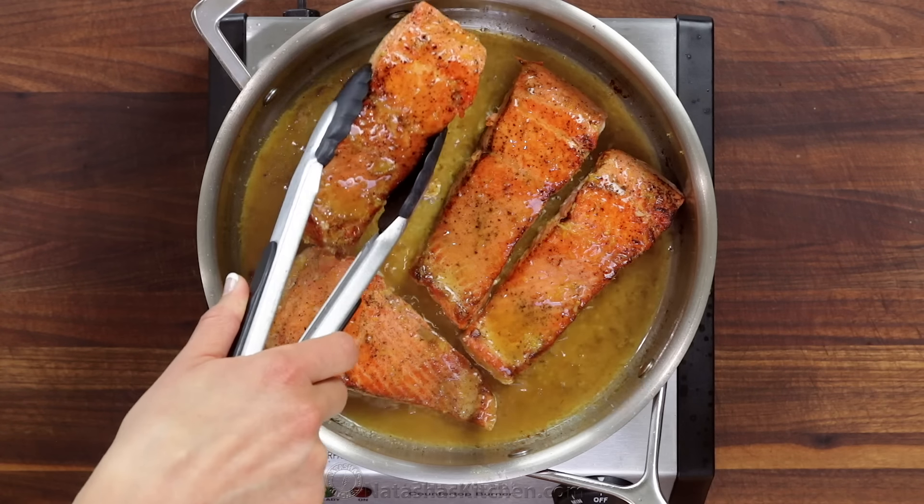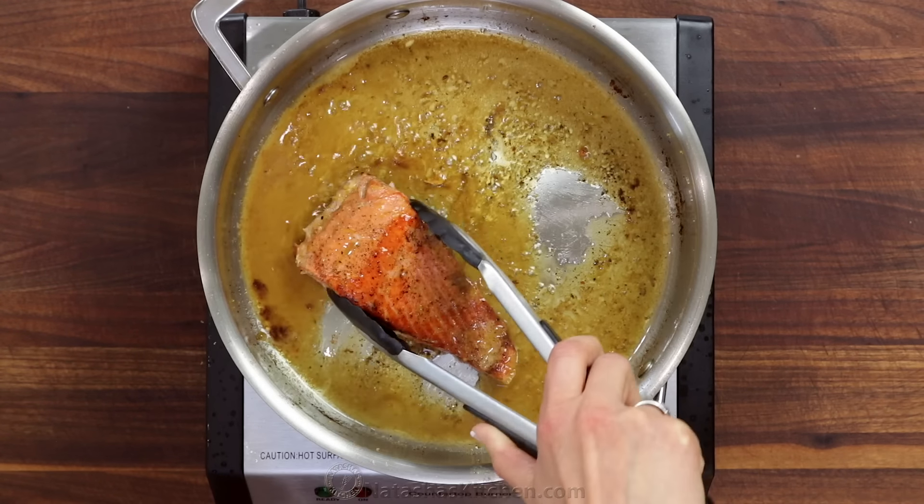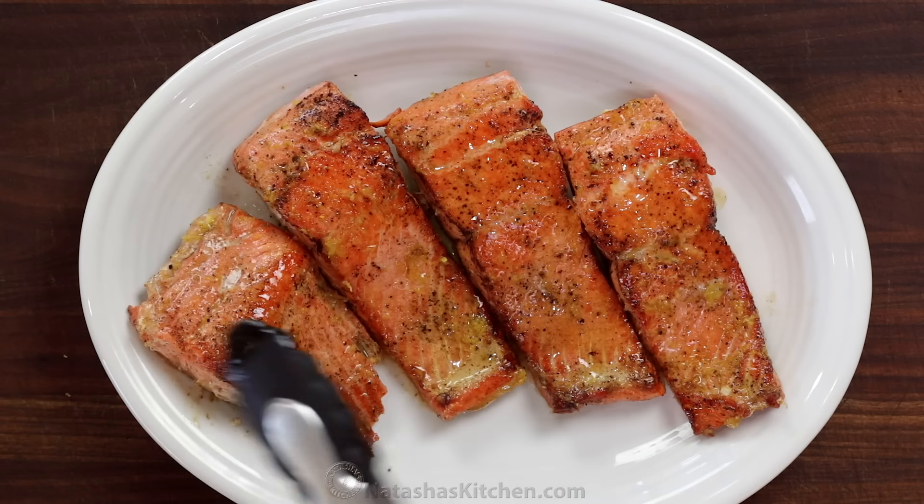Just as soon as the salmon is cooked through, transfer it to a serving plate and drizzle with all of that delicious pan sauce.